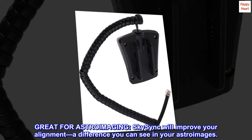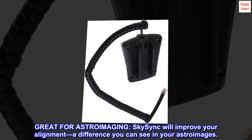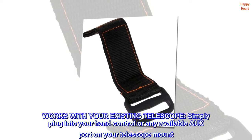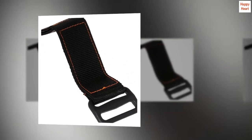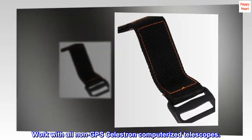Great for astro imaging — SkySync will improve your alignment, a difference you can see in your astro images. Works with your existing telescope: simply plug into your hand control or any available aux port on your telescope mount. Works with all non-GPS Celestron computerized telescopes.